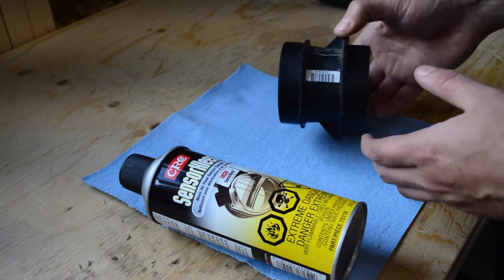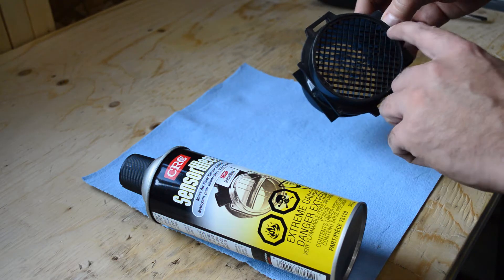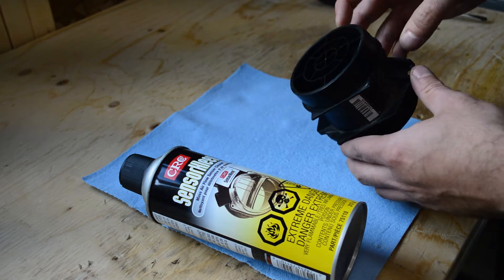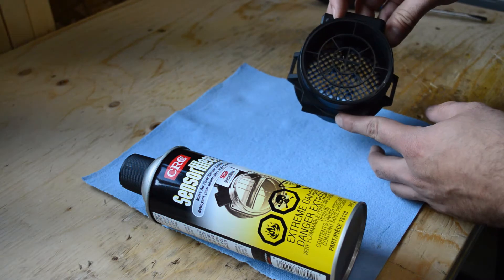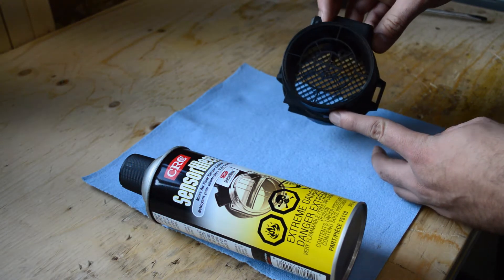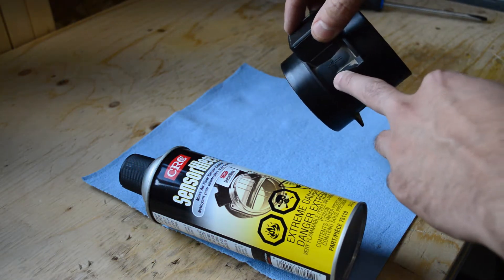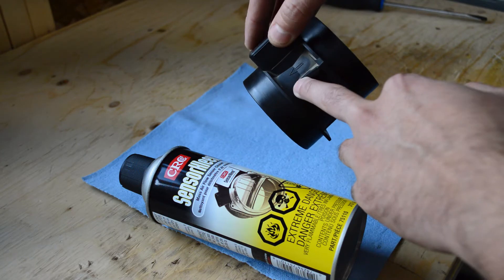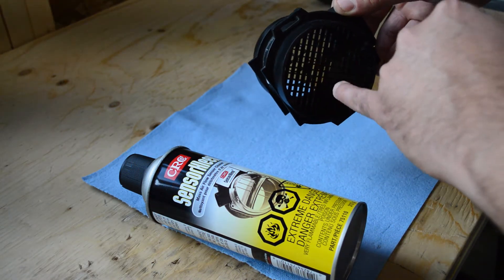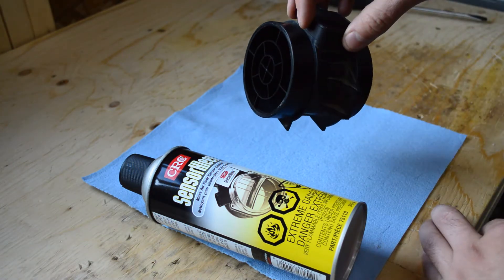Now that we have it out, take a closer look at it here. It's got a fairly large screen in the front and then it's got some interesting profiles in the back. You can see from the arrow right here — that's the direction of airflow. So this is your front, this is where the air box goes, and this one goes towards the throttle body.